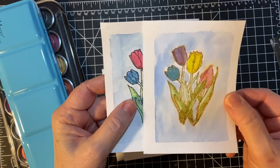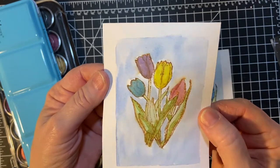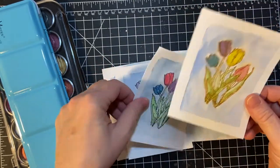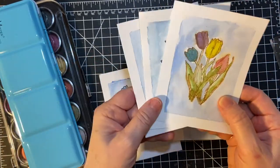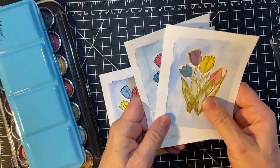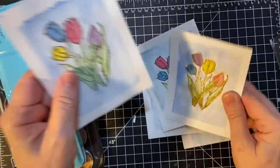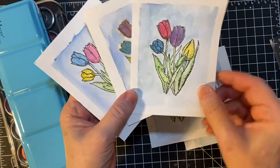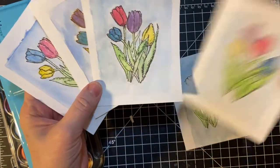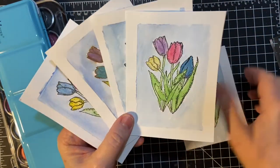This is all watercolored and then I don't know if you can see the metallic shine on the tulips themselves. I will be cutting these down and using various matting to make cards with them. They're all different but I used the metallic. I did a light wash of the basic color and then I just covered it with the metallic.